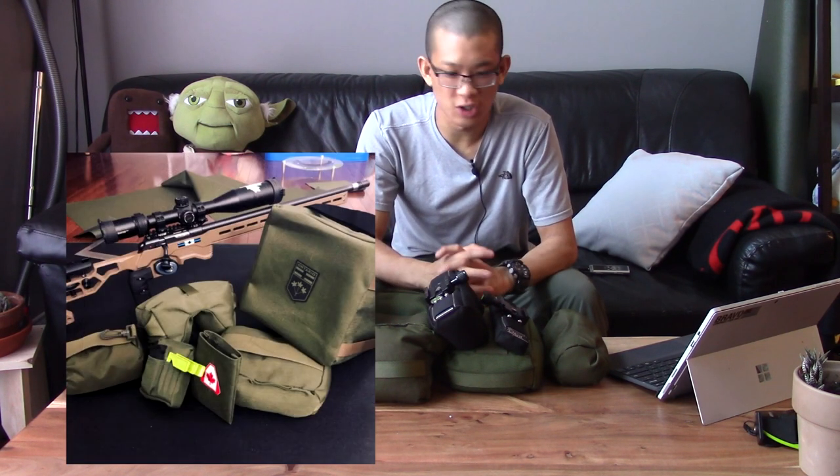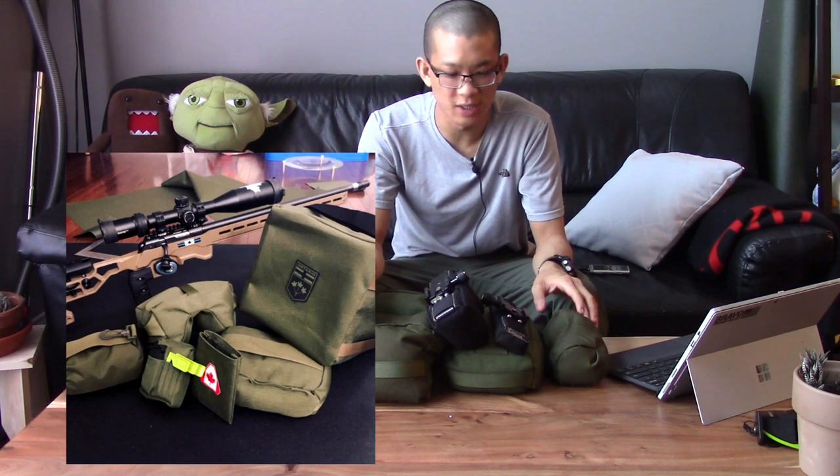It doesn't have to be within a match. I also know a lot of people make their own bags at home, so that's the reason why I'm doing this video — to give anyone who's trying to DIY their own shooting bag some ideas and maybe show some of the features that I've implemented in my bags that have really worked out well for me.